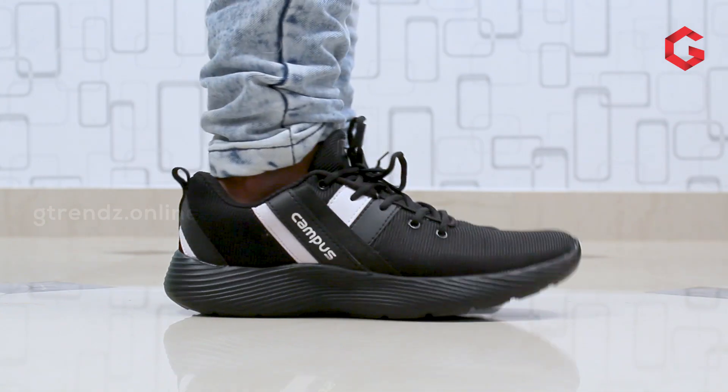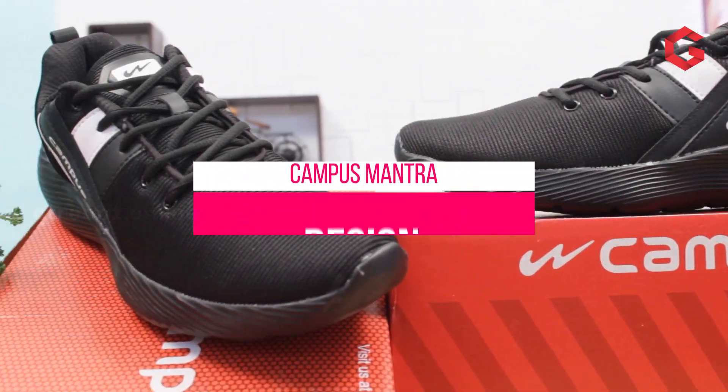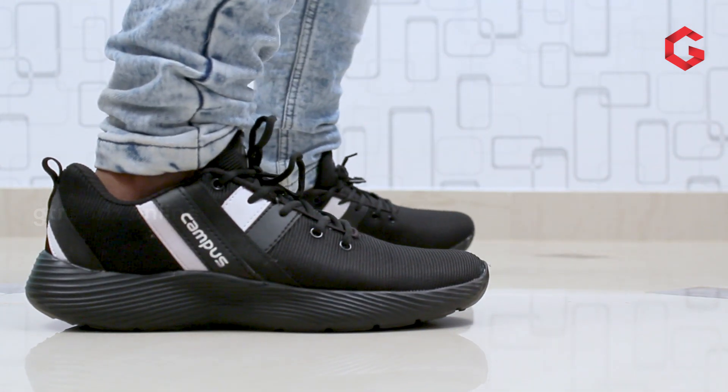If you look at this Mantra model shoe, you can also have a synthetic mesh type of material. You can also have air flow that is a little better in this product, but the upper use point will be a little different. We can also have a mesh type material with stripe designs, so there is a small variation in design. If you look at the side graphics, you can have stripes in black and white - a very simple design.